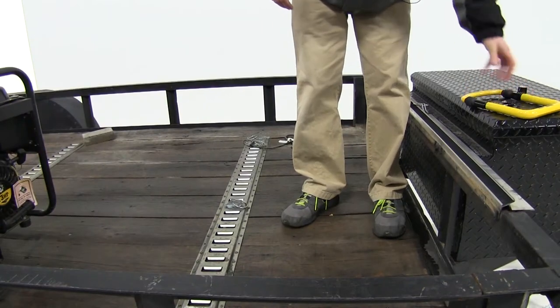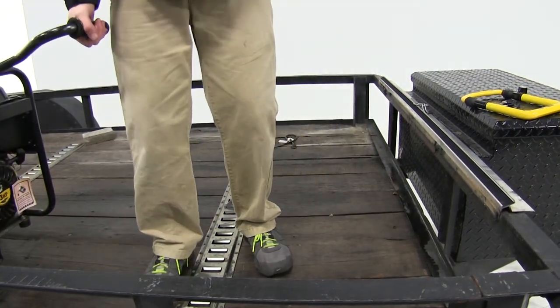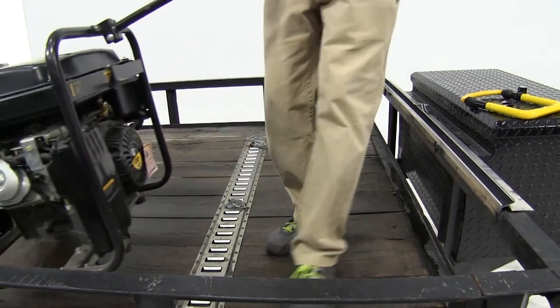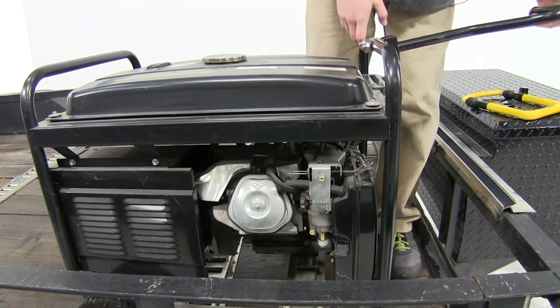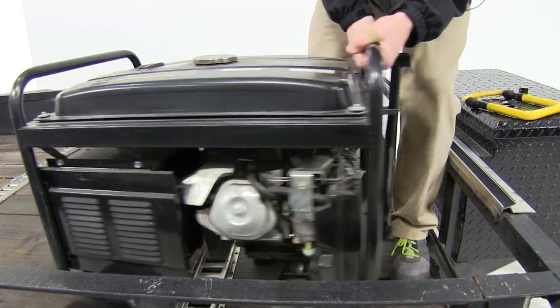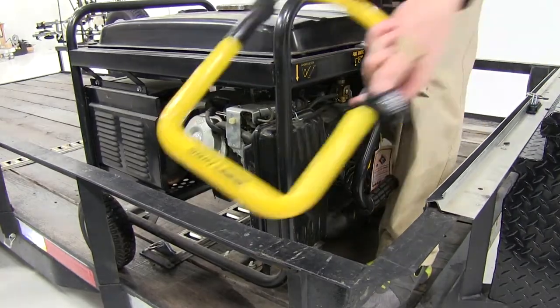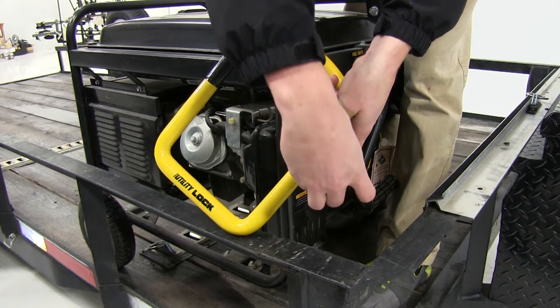Now we'll go over a couple of uses. Here we have a utility trailer, and we're going to be locking our generator to it. If we're heading up to the work site or heading to the farm and we make any pit stops on the way, we want to make sure our expensive gear is secured. So we'll use the key to unlock it and separate the two pieces.